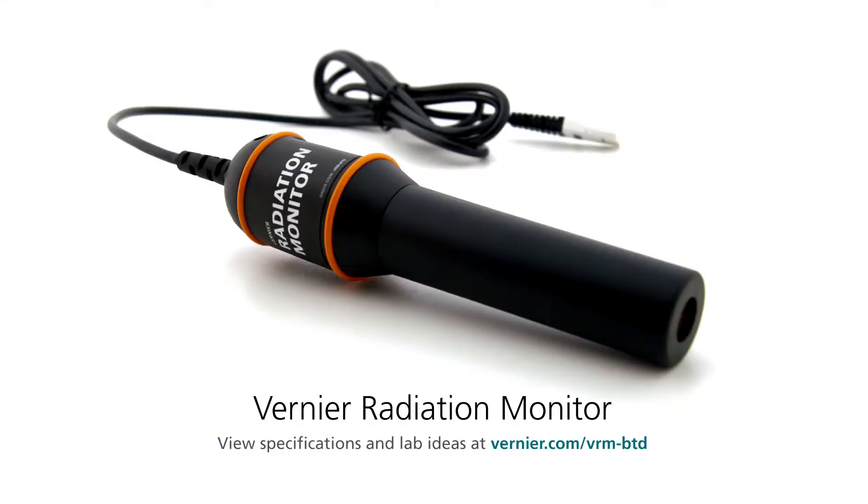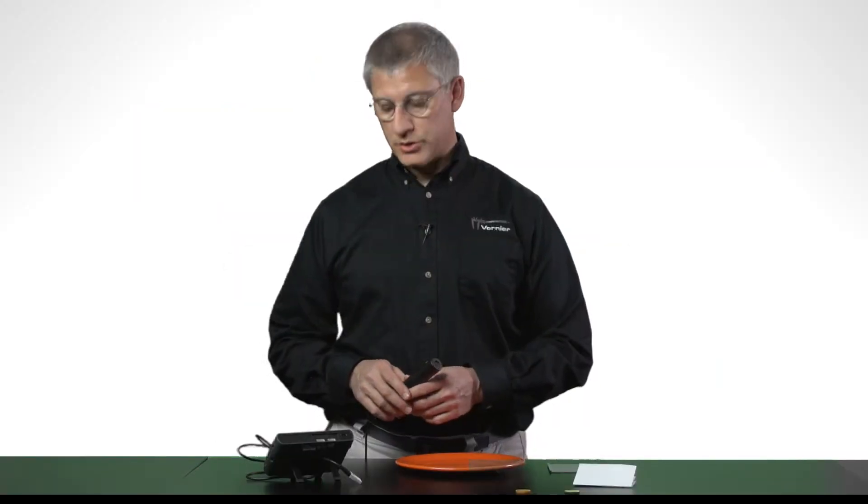Hello, I'm John Gastineau, staff scientist and physicist with Vernier Software and Technology. I'm going to tell you about the Vernier Radiation Monitor. It's a Geiger tube that connects to any of our interfaces that accept a digital sensor. I'm going to use it here with a LabQuest 2.